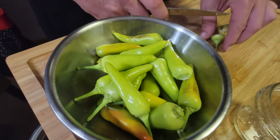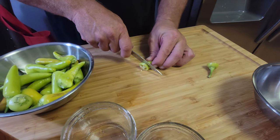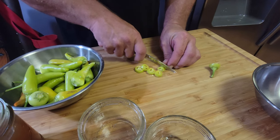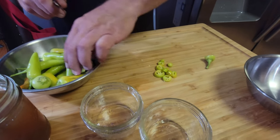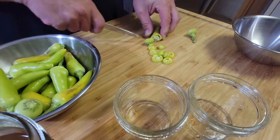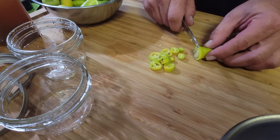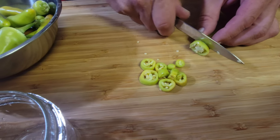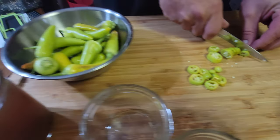I'm just going to cut them and put seeds and all in there — because why not, you want this hot anyway. The slice size is about a quarter inch to half inch. Something that's a size I can cook with — we're calling this quarter inch. Oh yeah, they're a little bit hot.